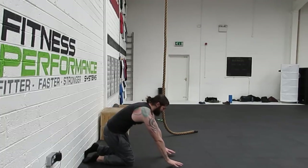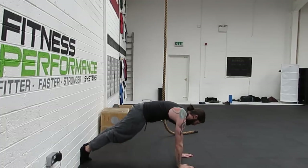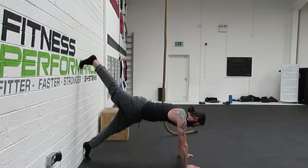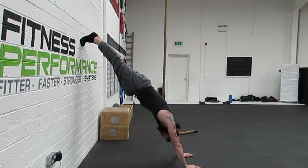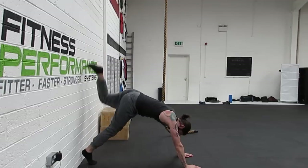Just to demonstrate this again: press up position, foot, foot, push through the shoulders, shoulders inline with ears, step down.